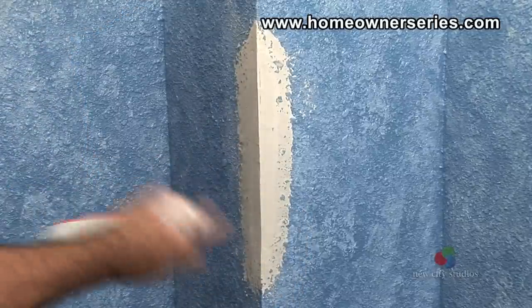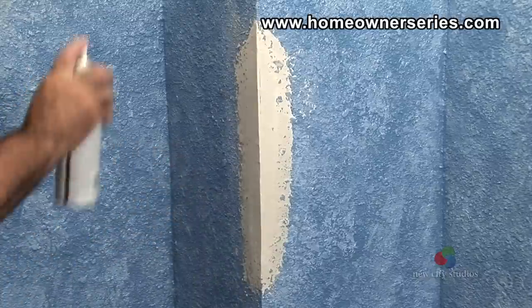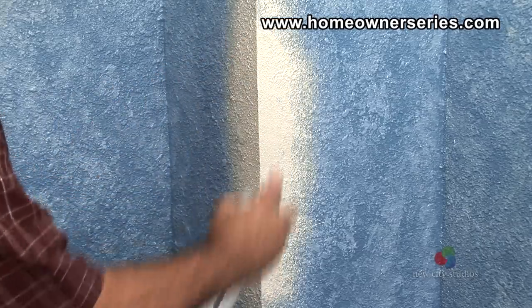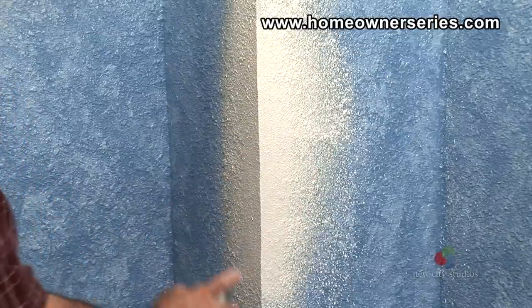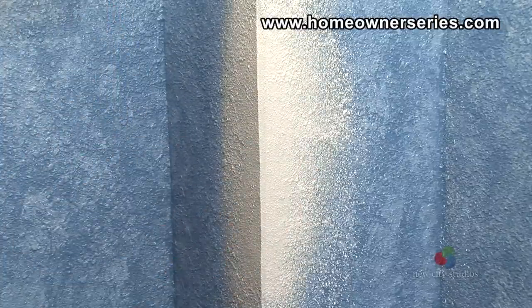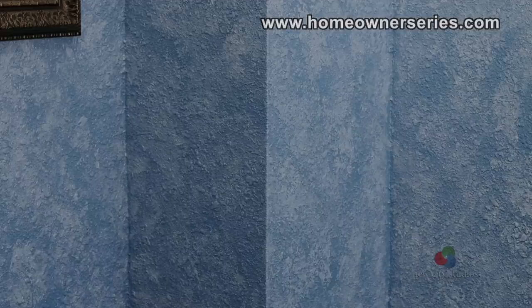Now the new corner bead can be textured to match the previous wall texture. Finally, the corner needs to be primed and painted, and then the project is complete.